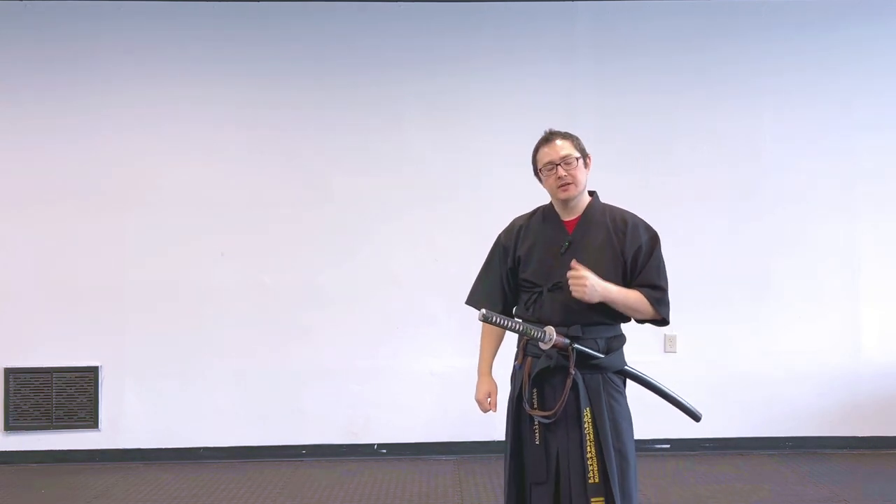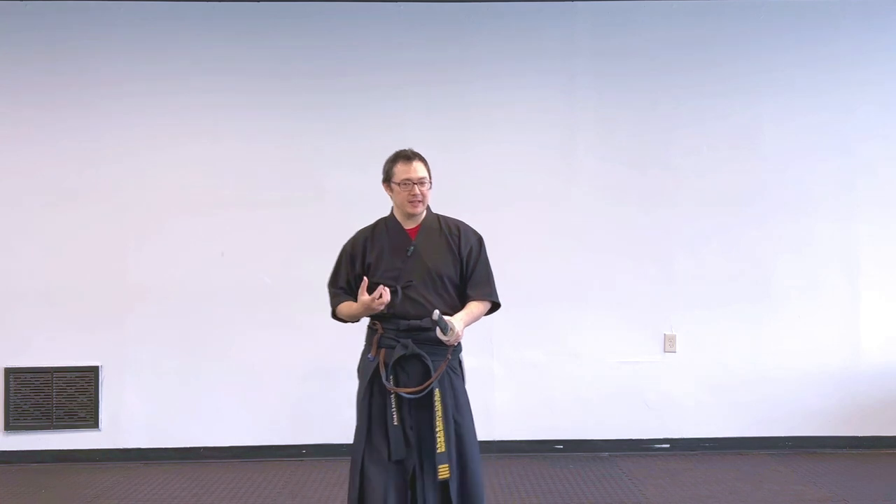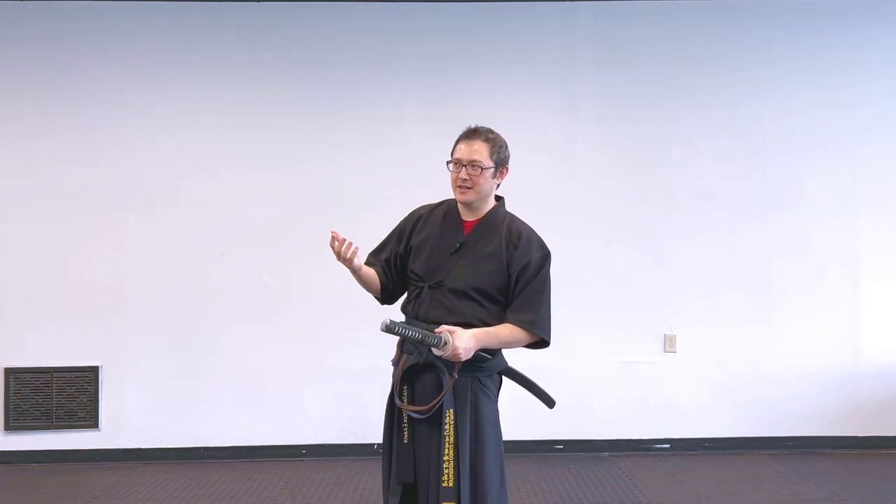Especially if you've been doing a form or set of forms for a very long time, or if you're starting to learn how to teach it, training the mirror image is an excellent way to go. This is going to make me look silly because this is the one portion I haven't been doing a lot. Let's take something we take for granted as swordsmen: drawing the sword.